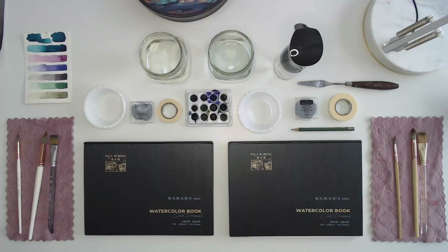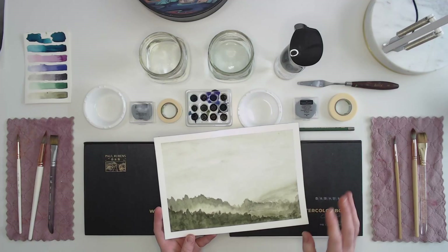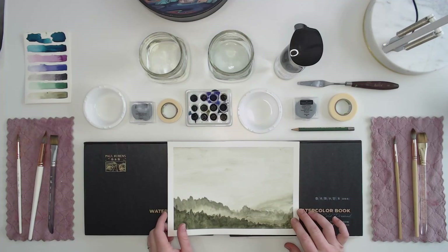Hi everyone, Michelle Crawford here with Michelle Crawford Watercolor. Today we're going to be painting a landscape value study using just one pigment of paint — a monochromatic value study — and we're going to come out with this beautiful landscape. You can choose any color for this that you would like.